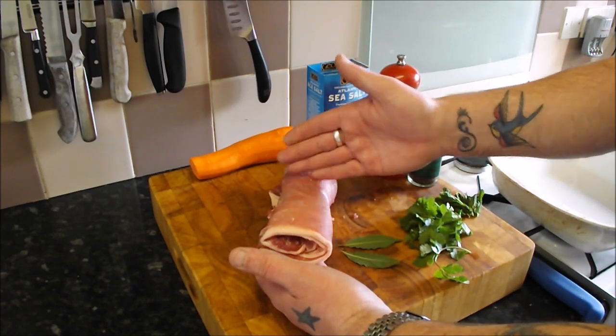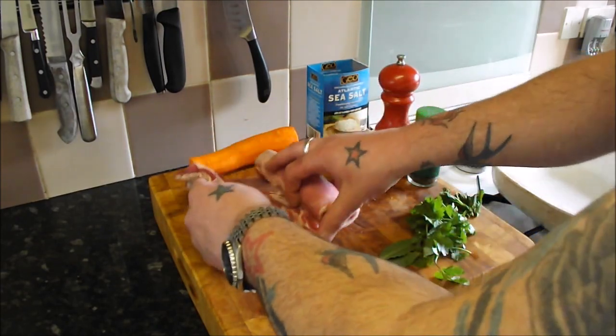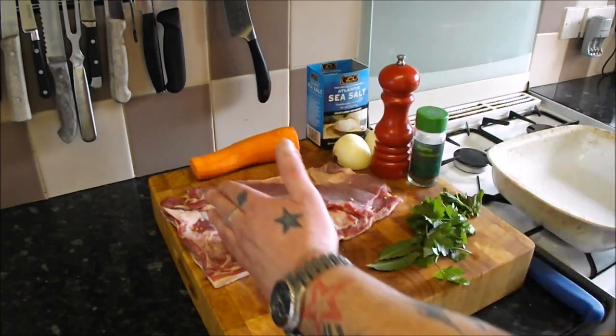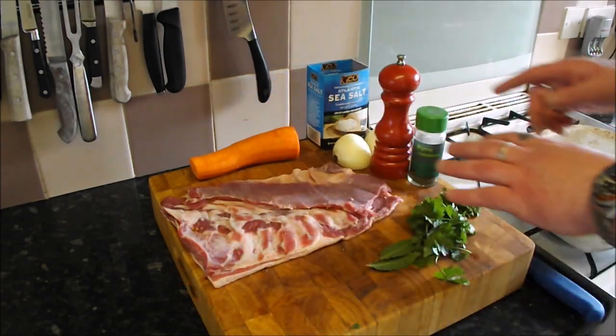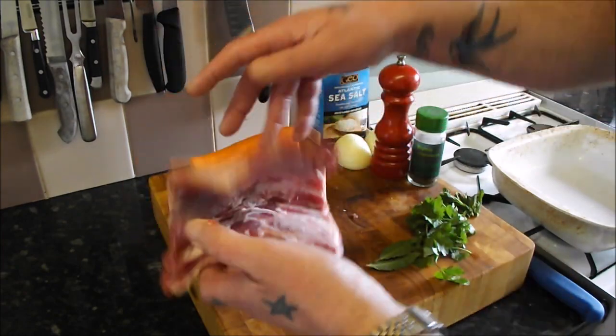I've already got a video online on my channel of me cooking a rolled breast of lamb, but today I'm going to do something different. I'm going to do a French classic where we braise this whole, then let it cool down flat in one piece, then slice it, brush it with mustard, coat it in breadcrumbs and grill it — and it is an absolute corker.